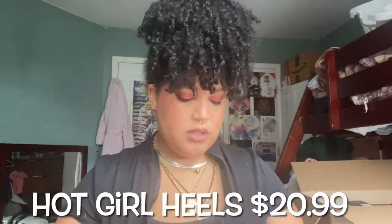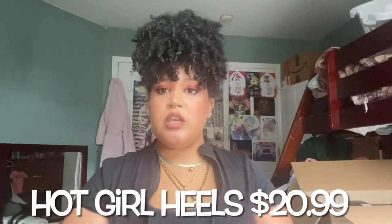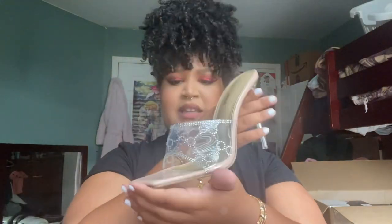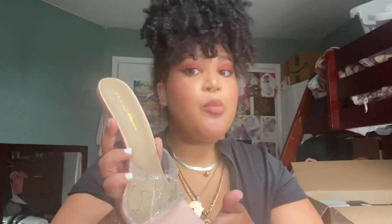Okay so for the next heels it's called Hot Girl Heels and this is what she looks like. If I take the paper out — sorry, I probably should have done that. It's in the shade Miley Nude and she looks like she's more than four inches. I love square toe shoes — actually I love any shoes: pointy, round, square, no preference. Let's try her on.